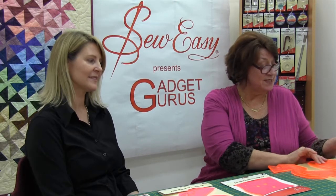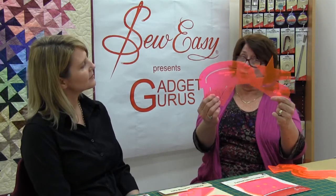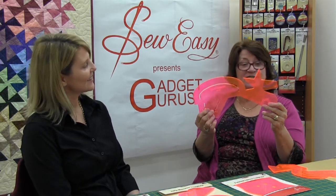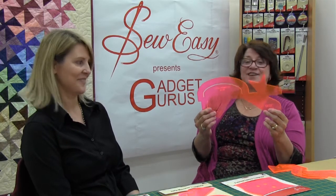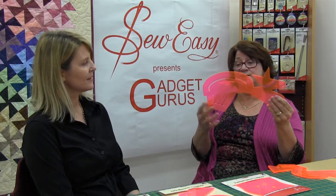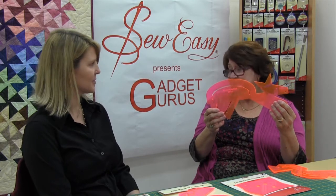The next one was the Jelly Pointer. I called it the Jelly Pointer because it looks like a dog, and I couldn't call it the Jelly Dog. I looked up breeds of dogs on the internet and came up with a German Pointer. From the Jelly Pointer you can get stars, hearts, pentagons in two sizes, and ovals in two sizes. They really are great tools to use.